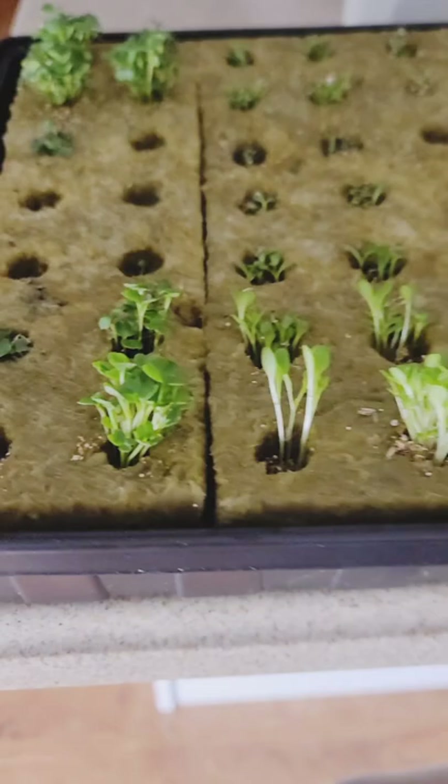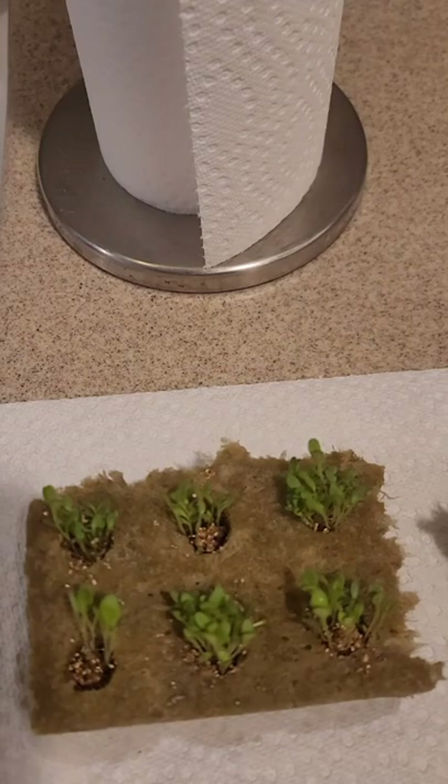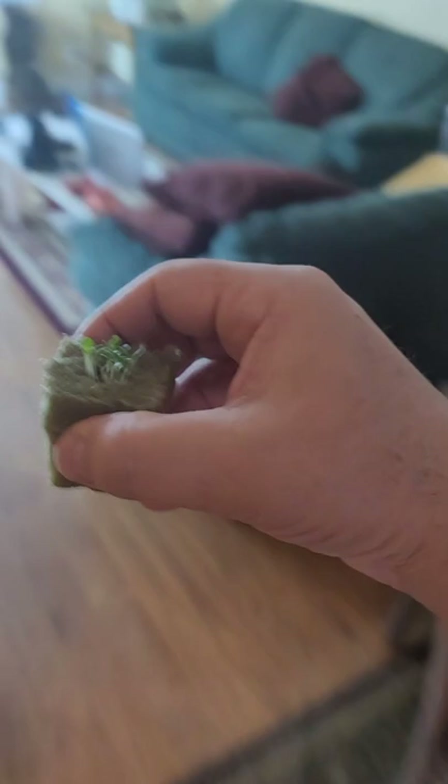Let me show you these plants from my other little hydroponic setup. These are ready to roll. I'm going to section them off on the rock wool and get these little extra pieces off — just like that. Then I'm going to take these right to the tower.